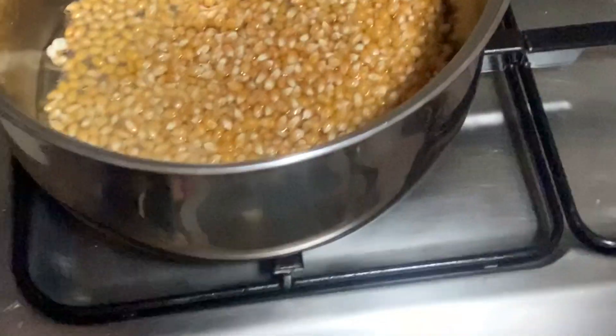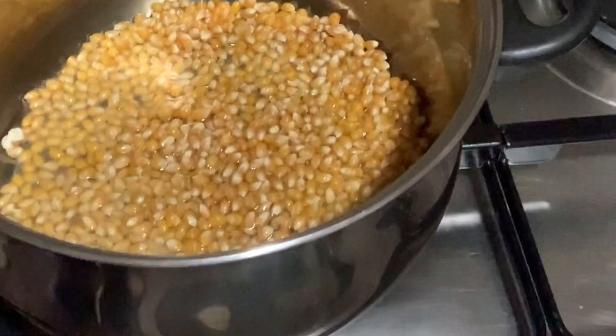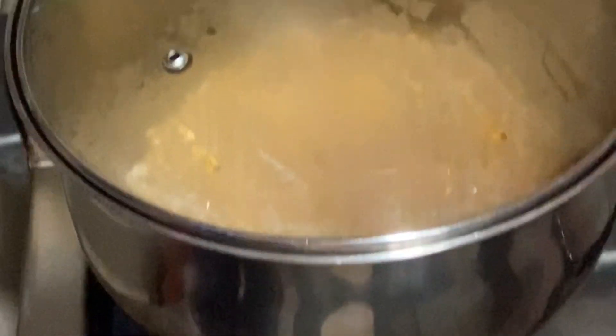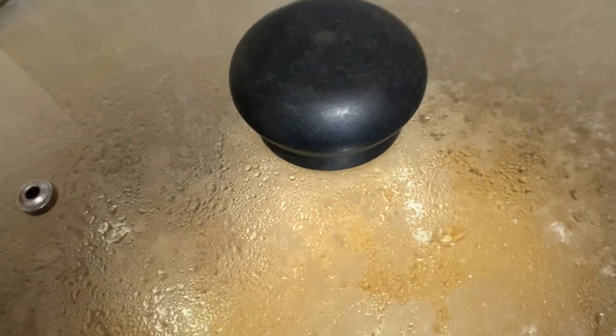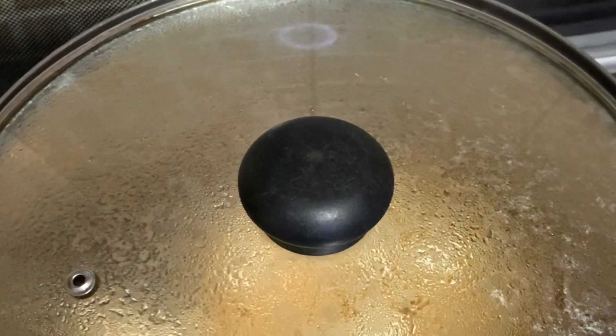This is how it looks like. One popcorn just exploded! But we have to keep it on a low fire so that it won't get burned. You see now? It starts popping! It's popping! Hear that sound? It's popping!